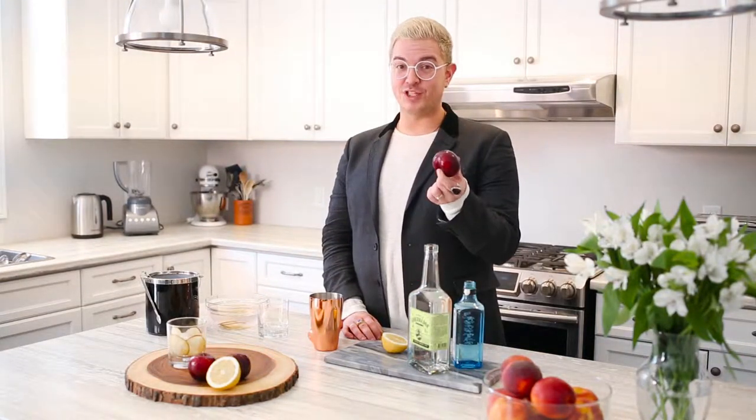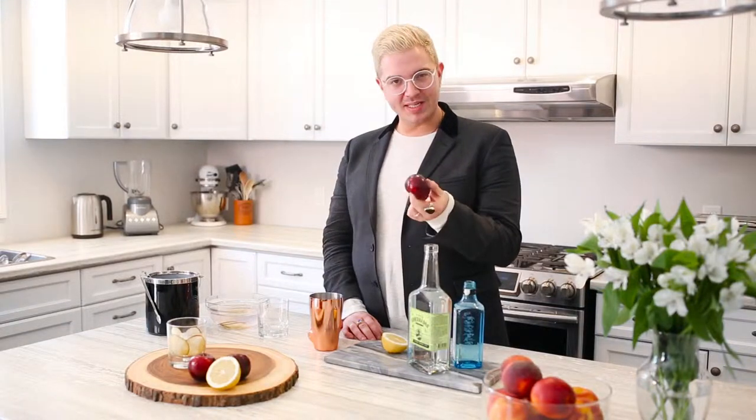Daniel Reyes here from DoTheDaniel.com. It may be winter here in Canada, but it is summer in Chile, and I got inspired to create some recipes in partnership with Prado's Mais Simple. Plums are a delicious fruit from Chile, and I thought that I would do a twist on a classic bramble cocktail, which is the gin cocktail you usually enjoy in the spring. Why don't we make it together?